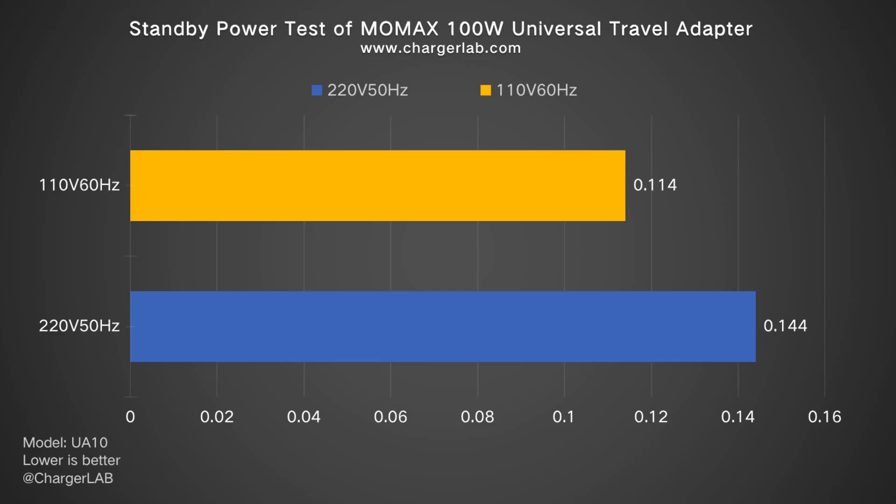As for standby power, consumption at 220V 50Hz is 0.144W and 0.114W at 110V 60Hz, which equals about 1.26 and 0.99 kWh per year respectively — so you do not need to worry about wasting electricity.